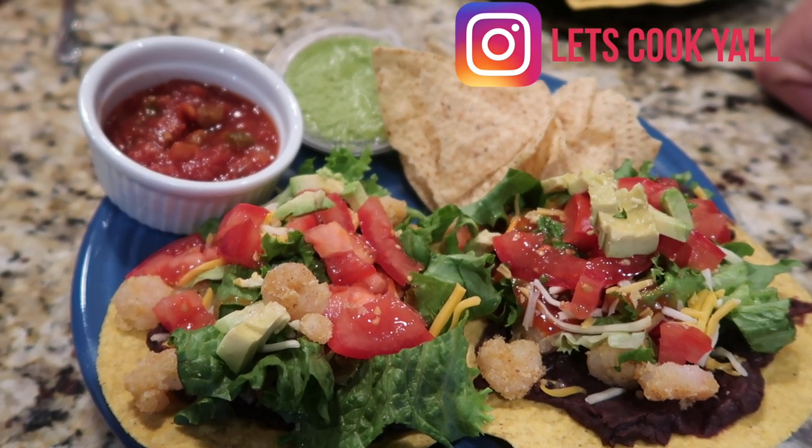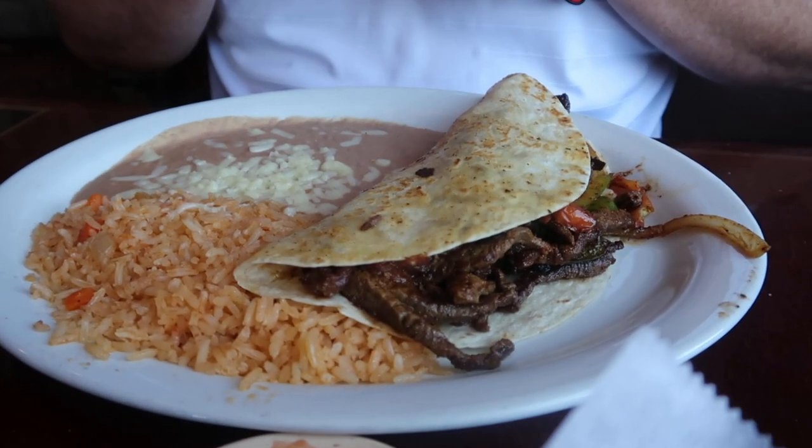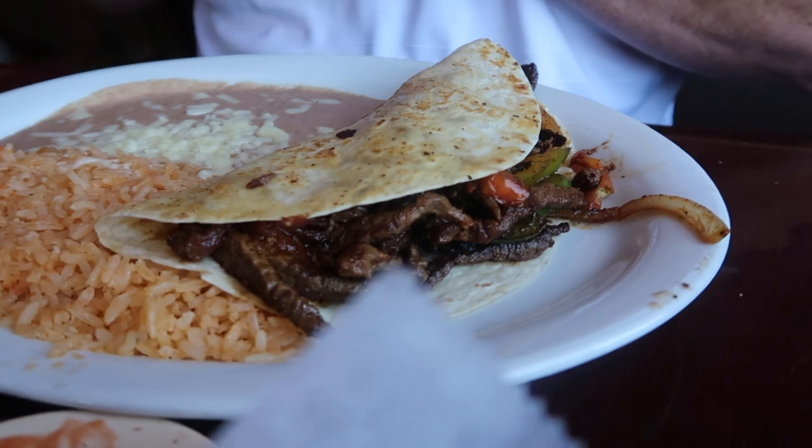Saturday we were out running errands and Tim asked if I'd like to stop at a different Mexican place and try out their food. We'd eaten there many years ago. He got a fajita quesadilla and I got a quesadilla mexicano. We tried it — it was good — and we brought home some leftovers.